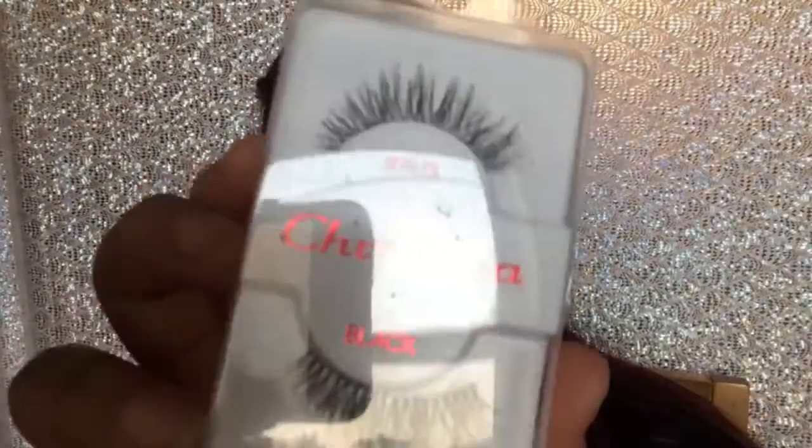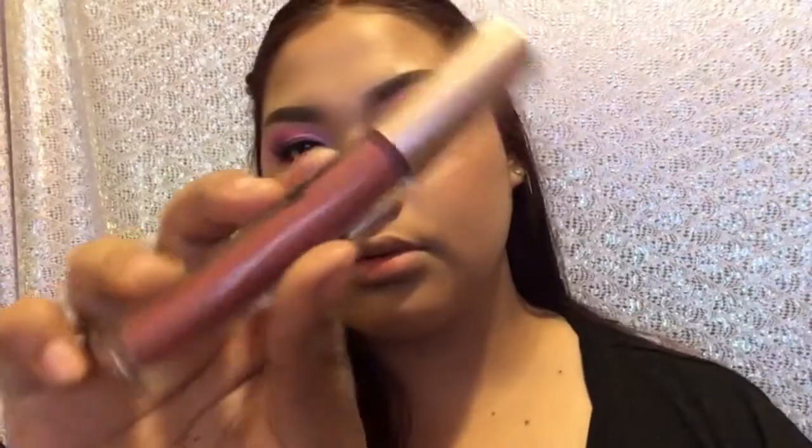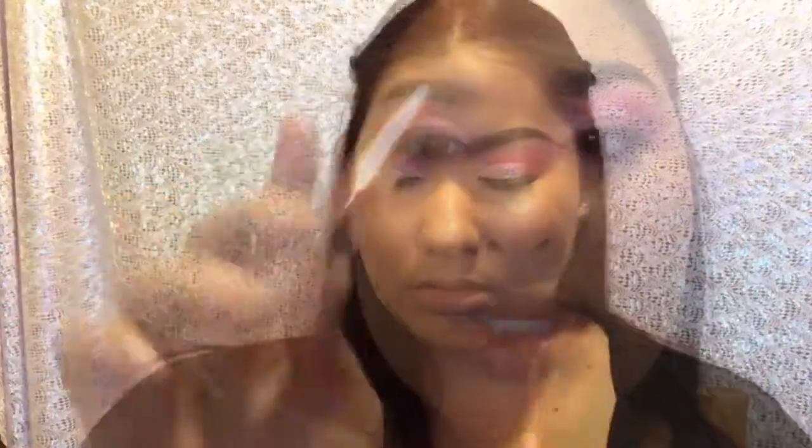I'm gonna be using these Christina lashes in 747 Small, and on the lips I'm taking this liquid lipstick by Ruby Kiss in the shade Tippy Toe.